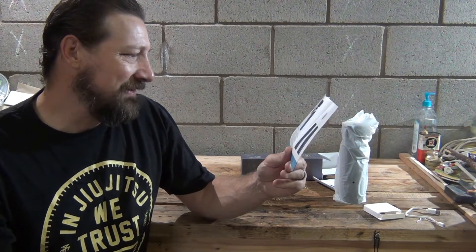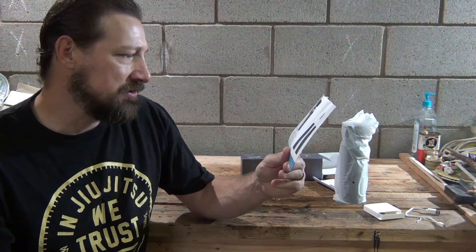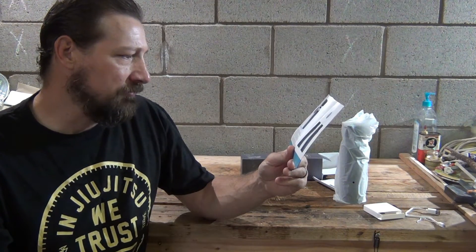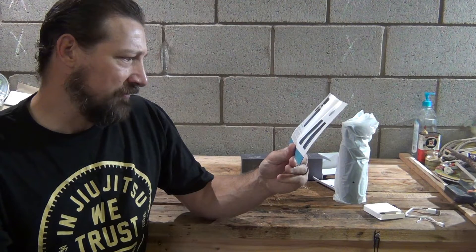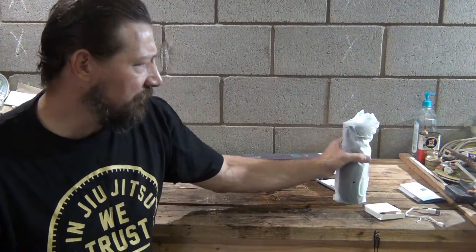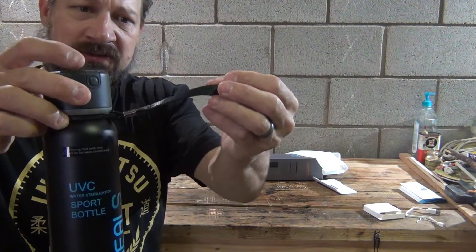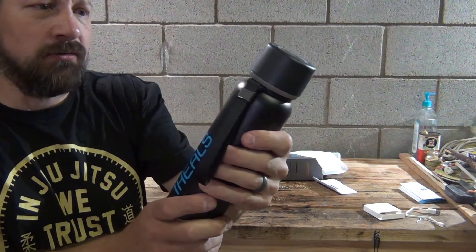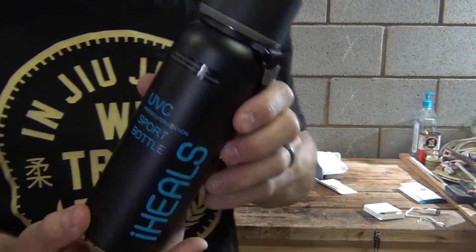This product is designed based on the concept of healthy drinking water. The sterilization cup adopts a deep UVC LED chip to sterilize the drinking cup and water. The deep UVC LED has no mercury, so there's no need to worry about heavy metal pollution. It's mainly used for outdoors, tourism, and children's water cups. Note: water temperature should not exceed 40 degrees centigrade. The water bottle is just barely over 18 ounces. It has a little strap on the side and feels like an insulated water bottle.